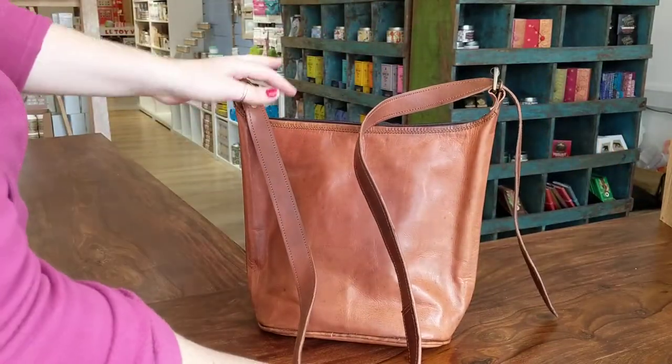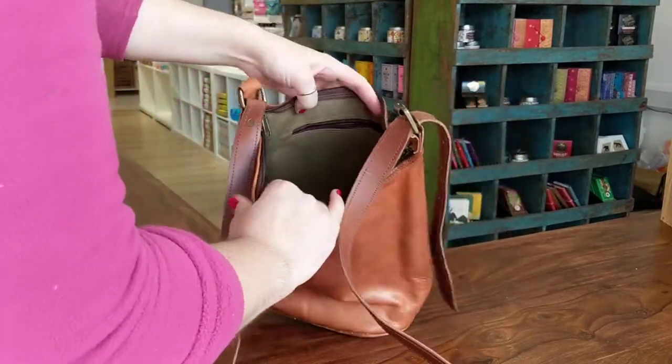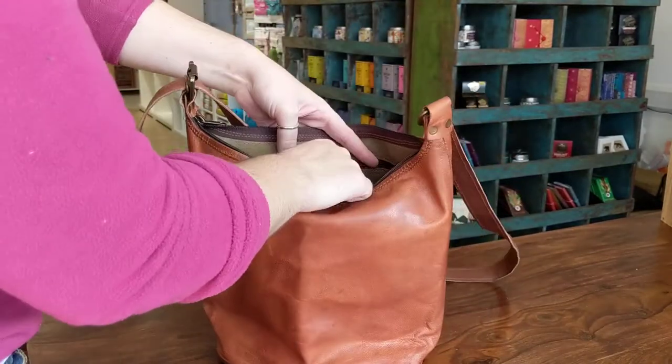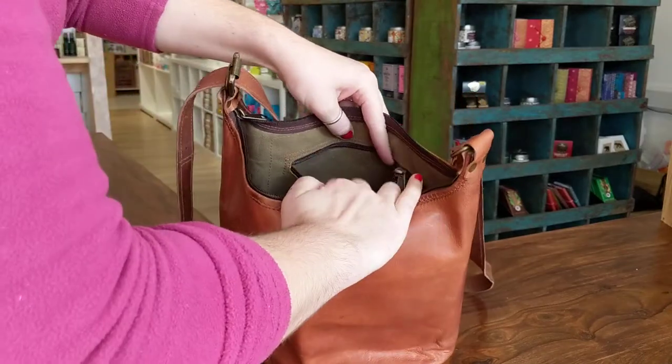It has a long leather shoulder strap. Inside it's lined with khaki and there are two zipped pockets — one in the front and one in the back of the bag.